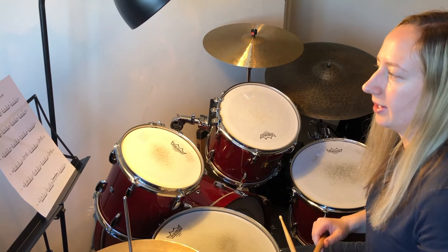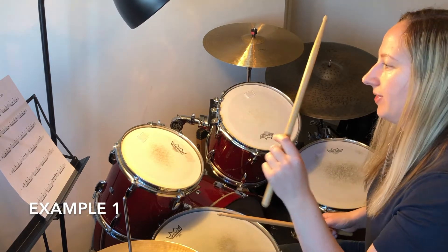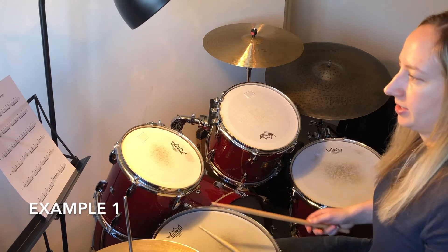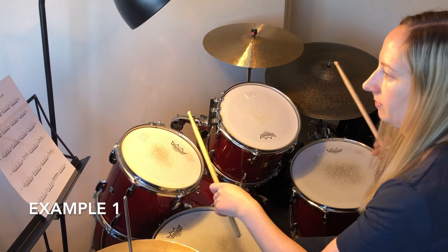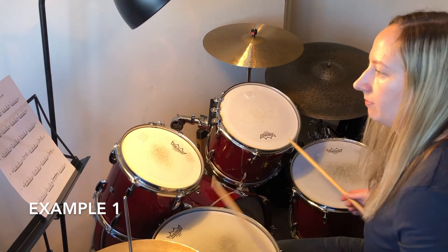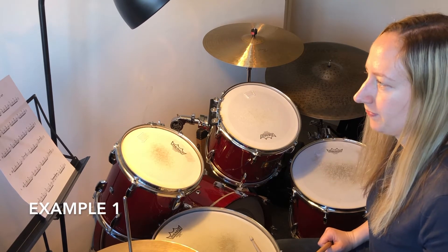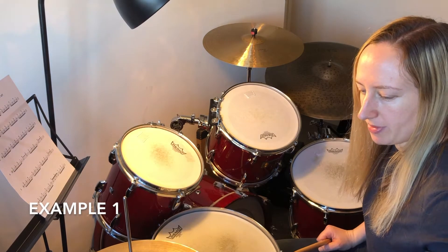Number one — we're going to move the left hand up to the high tom, which happens a lot on this sheet. So slowly, number one goes like this. I'm going to play it with a groove at 75 BPM, so this will be a bit faster now.